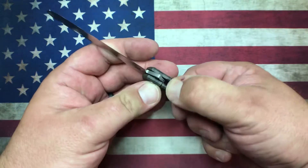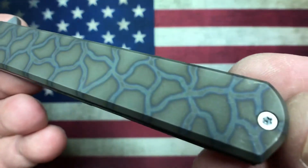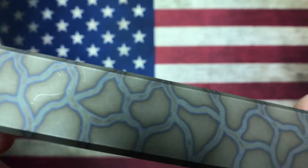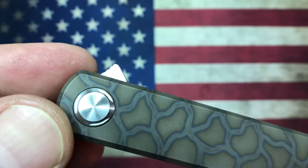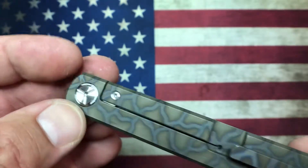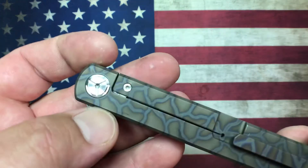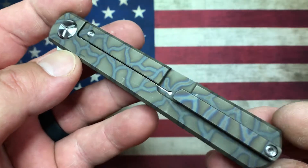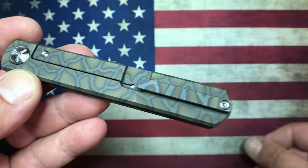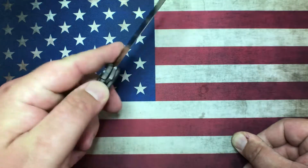Quality-wise it's really good — right there with other Chinese titanium frame locks, just really well done. The flame ano is really well done as well; I've carried this quite a bit so there are some snail trails. On the show side the pivot doesn't have a Torx head, but on all the Tucson knives I have the hardware is always T8 Torx, with the exception of the lock bar insert which is always T6. The flame ano carries over to the pocket clip, which looks nice.